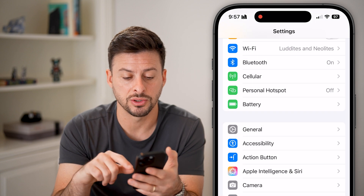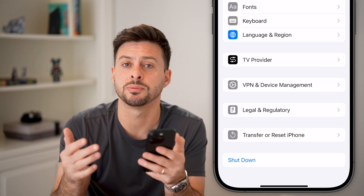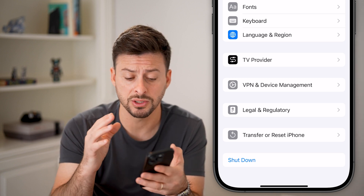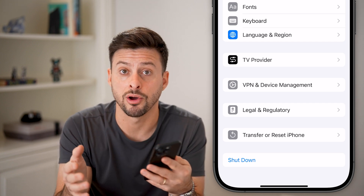The other thing we can do is go back and tap on General, scroll to the very bottom, and hit the shutdown button. You'd be surprised how many times just turning your phone completely off and back on fixes a lot of issues, because your phone could have been running for days or weeks without a proper reset. So just turn it off and turn it back on.